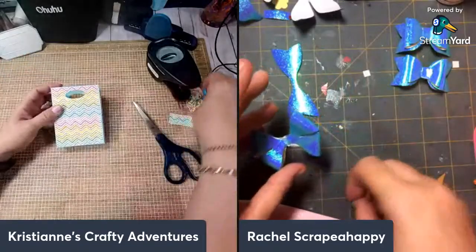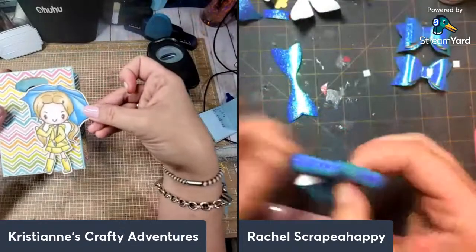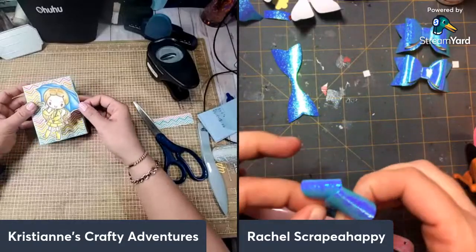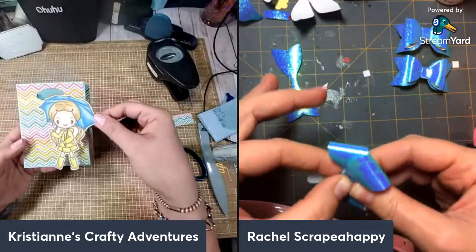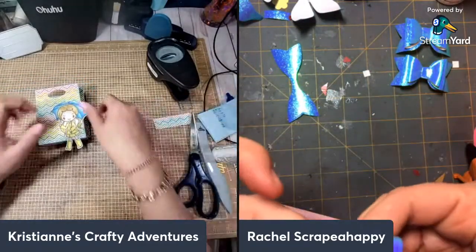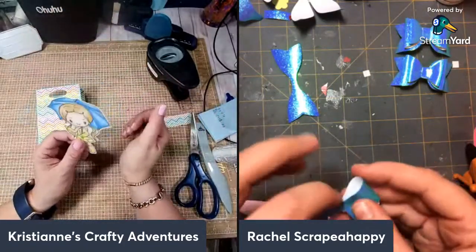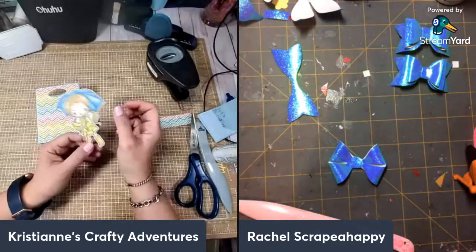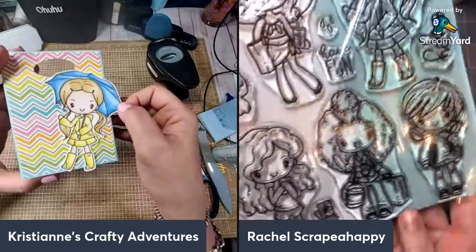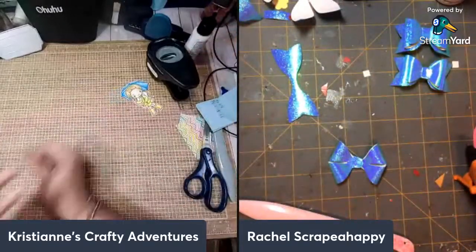I think it looks amazing. This one is the Greeting Farm girl that I colored — her name is Ingrid. Hi Veronica, hi Denise! I think she's going to be super cute on there. This is what I was coloring last night — it's from Greeting Farm, and her name is Ingrid. It's from the Miss Anya All Year collection.